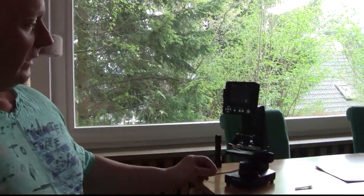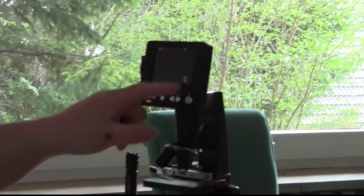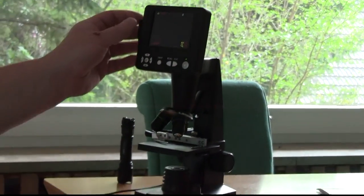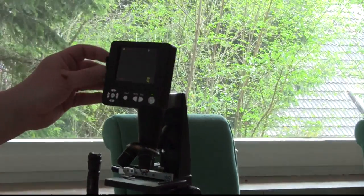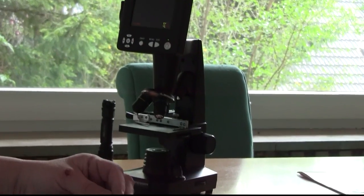Let me explain to you first. This little microscope has three different lenses and it also has a monitor, so it doesn't have optical lenses — it just works with an LCD. It even has a USB connection and it also has an SD card reader.